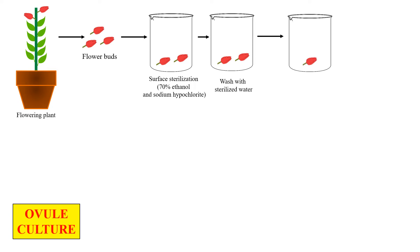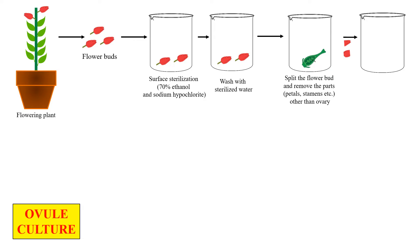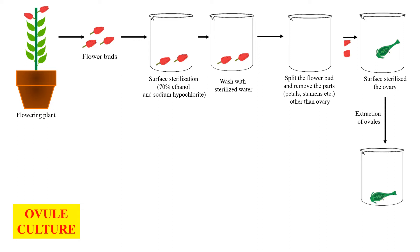The flower bud is split with the help of a knife and the petals are removed in order to get the ovary only. Similar to ovary culture, we take this ovary into another container and surface sterilize it. After that, we squeeze this ovary with a glass rod just to extract out the ovules from it — that is because we are performing ovule culture.